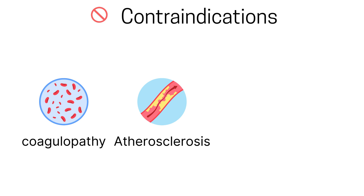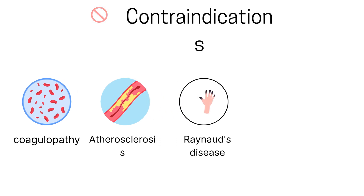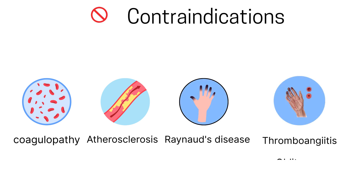Atherosclerosis can make it difficult to insert the line and increase the risk of damaging the artery. Other contraindications include Raynaud's phenomenon, a condition causing reduced blood flow to the fingers and toes, and thromboangiitis obliterans, also known as Buerger's disease, an inflammation of blood vessels that restricts blood flow.